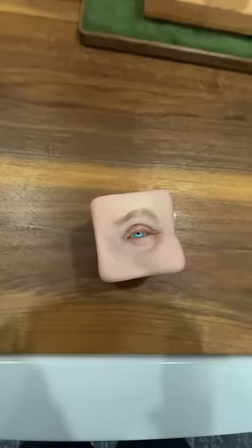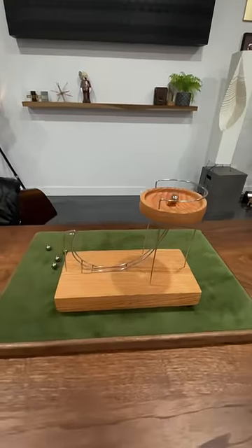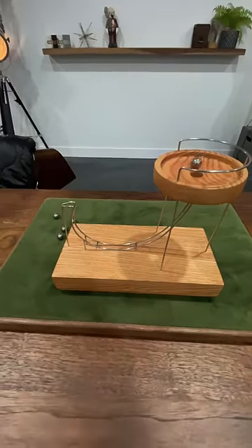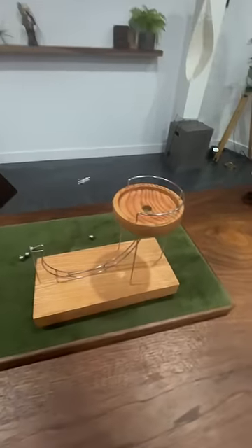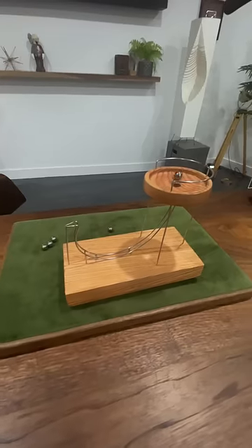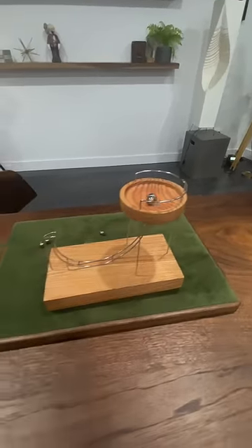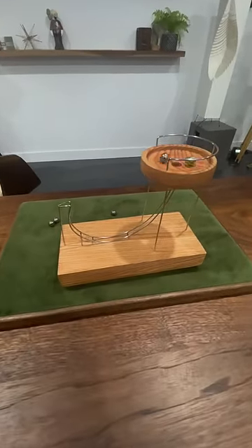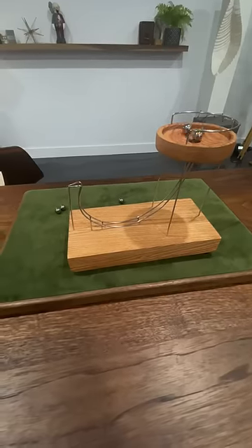This is a squishy little eyeball, but it's not what I wanted to show you — this is what I wanted to show you. If a perpetual motion device was real, this is kind of what it would look like. There's something impossible and calming about this thing; it just keeps going. You can put a couple beads on it too. Looking at it makes absolutely no sense.